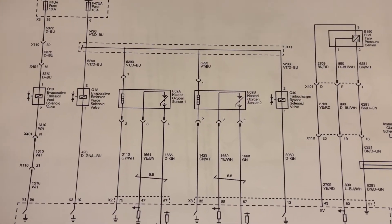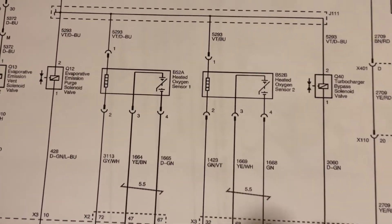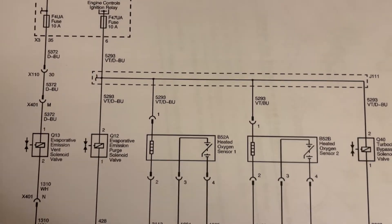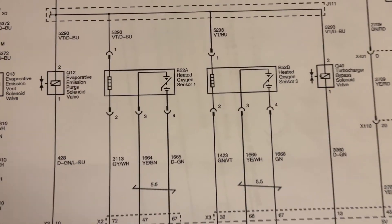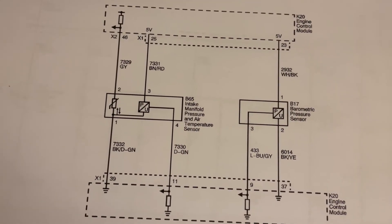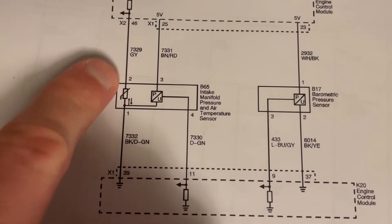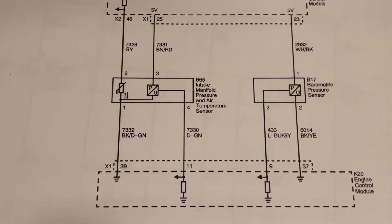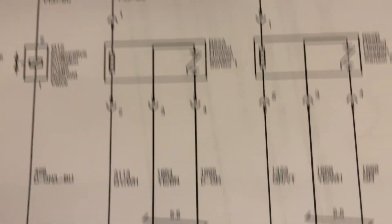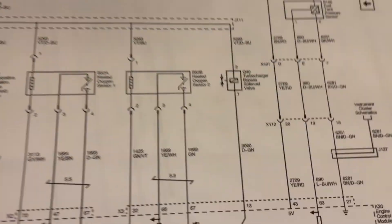Here is the oxygen sensor, bank one sensor one right here, and you can see the color wires going into the sensor. There are four wires: a dark green, a yellow wire with a brown stripe, a gray wire with a white stripe, and a violet wire with a dark blue. That connector with these color wires should be plugged into the oxygen sensor. And here is the intake manifold pressure and air temperature sensor — also a four-wire sensor. We have a gray wire, a brown and red, a black wire with a dark green stripe, and a dark green wire. By pulling the wiring diagram, we identified that these color wires were actually plugged into the oxygen sensor, and the other color wires were plugged into his intake manifold pressure and air temperature sensor — so clearly he had the connectors mixed up.